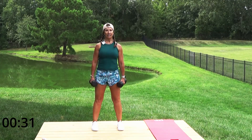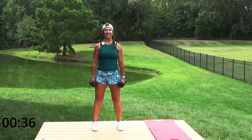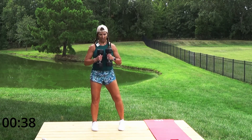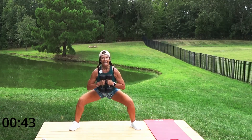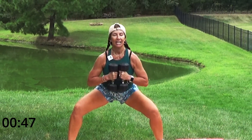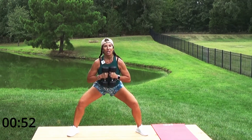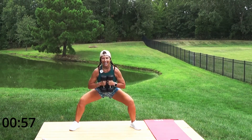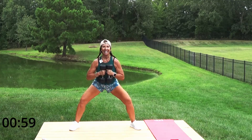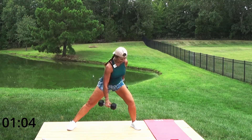We want muscles, not fat, in our body. Let's take it wider, bring your weights to center. You want a weight that's going to challenge you — if you only have lighter weights, use what you have, but if those weights are easy you may want to think about going a little heavier to build that muscle.